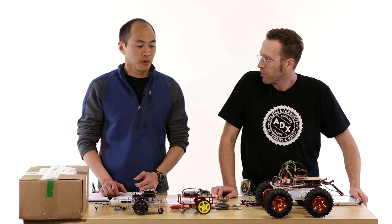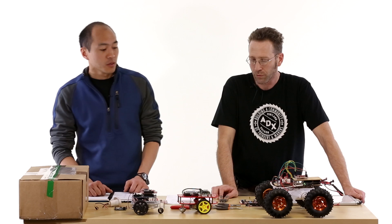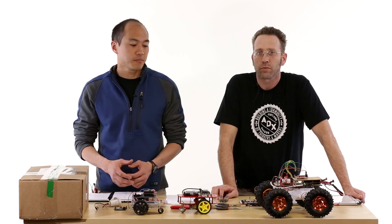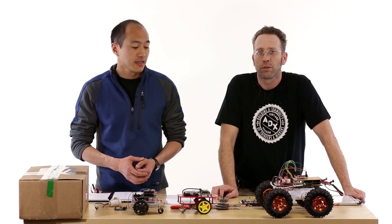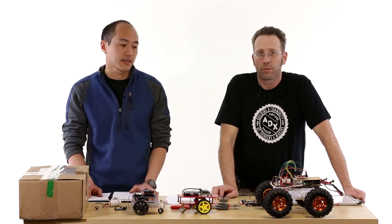There are a lot of teams out there that are going to have chassis and extra motors and extra parts. We think there's a ton of opportunity there. For teams that don't have stuff, we're going to show you some parts that we can use straight from our catalog to build a robot.